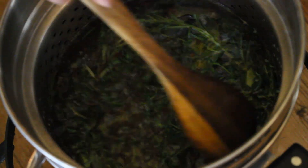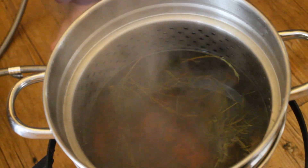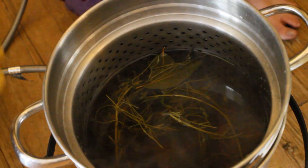Honestly though, it kind of smells like soup. Okay, it's been a half hour. Oh, that's nice. Time to strain.